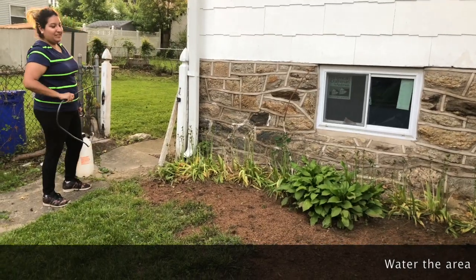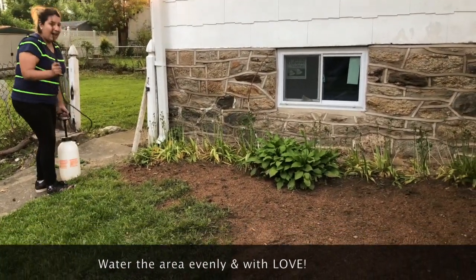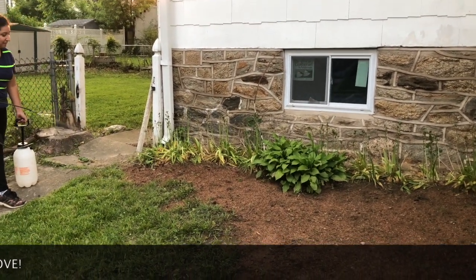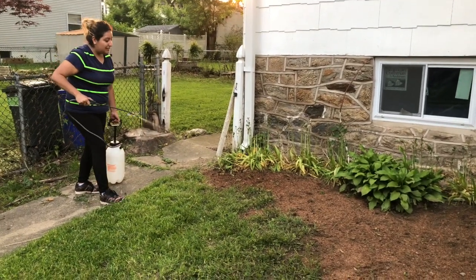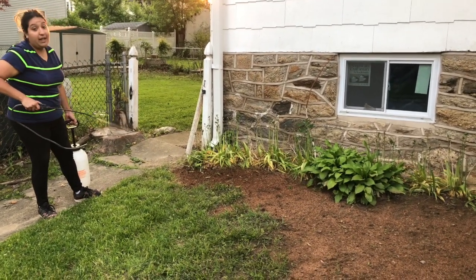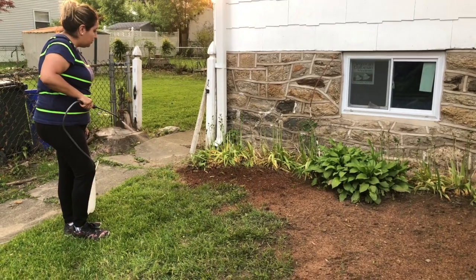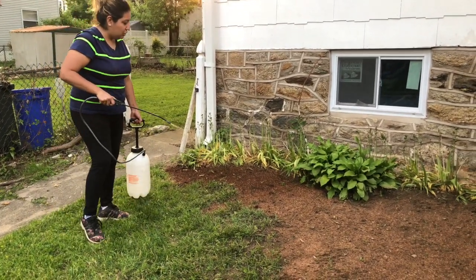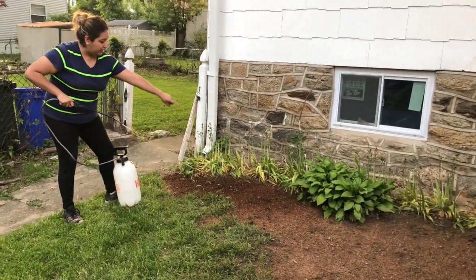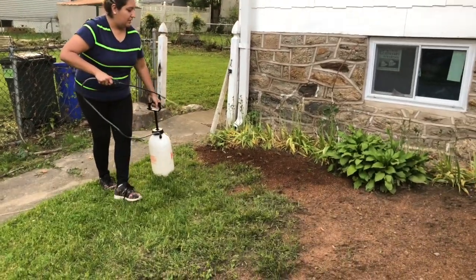We already put the seeds, so the next step is to add a little bit of water. You want to water the seeds lightly — the way I'm doing it. You don't want to put too much water because then the seeds are gonna fly and your grass isn't gonna grow. You sprinkle just a little bit of water, and you can tell how the grass changes color — the darker area is moist and the lighter area is dry.